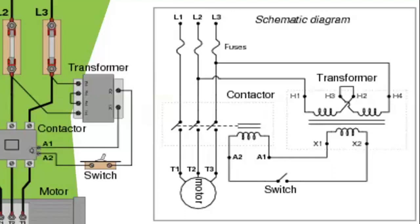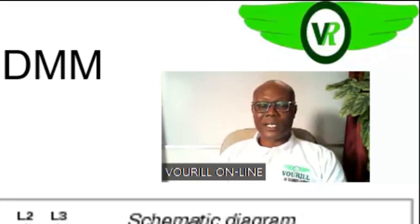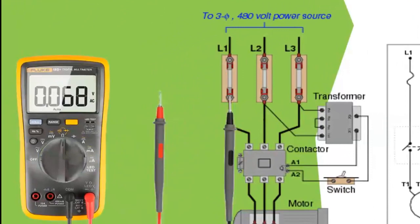So how do we use the digital multimeter to troubleshoot this circuit? Remember, we are looking at this circuit when it is alive. We can test the circuit when it is dead and when it is alive, so we are considering testing the circuit when it is alive. Like the earlier circuits we observed, you check the inputs to the circuit. You check line one to line two, which will give you the line-to-line voltage.